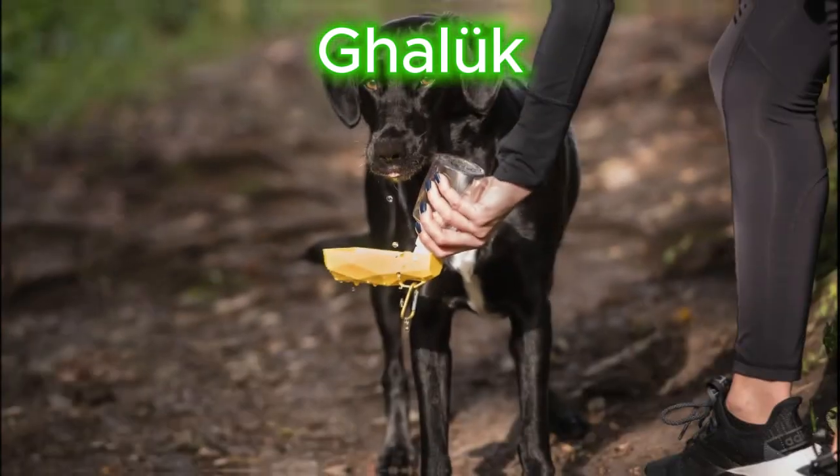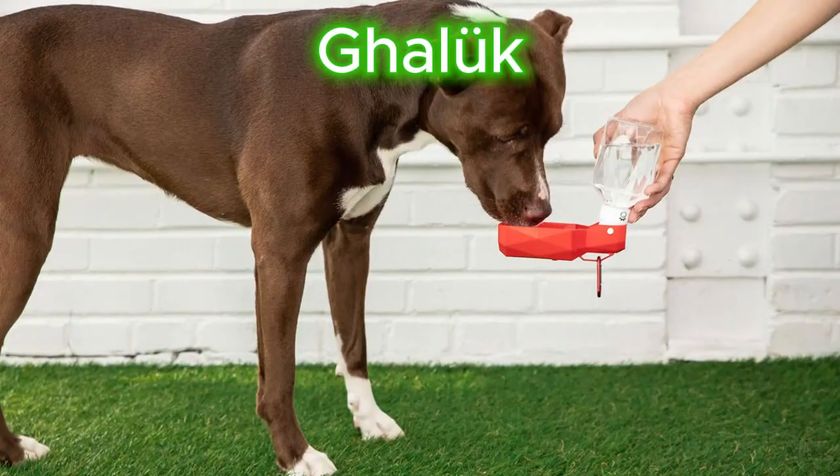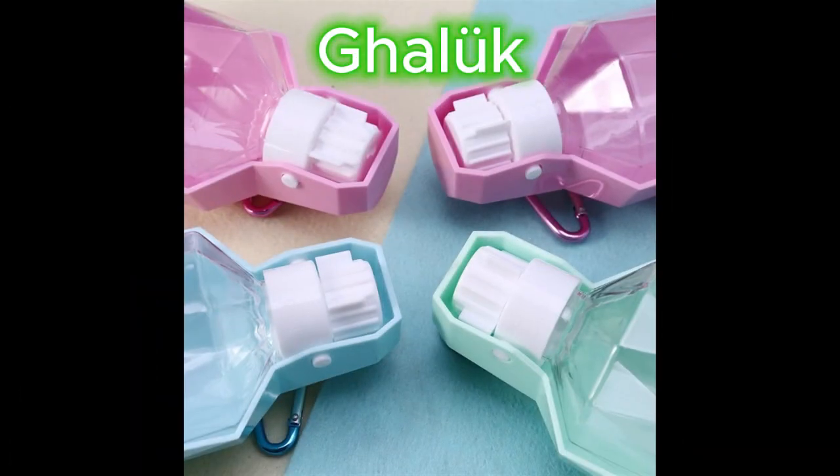Introducing the perfect solution to keep your pet hydrated. Our pet water bottle is designed with a fold-out bowl that keeps your pet hydrated and happy all day long.